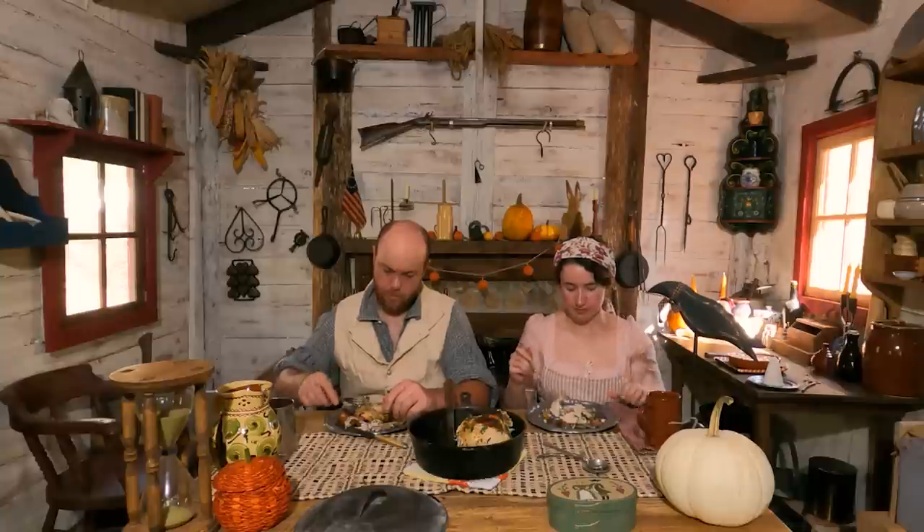You might be wondering why I'm not wearing the ring for cooking videos — it's because the ring is not technically period correct. It's a modern-ish ring. The diamond is too big — it just doesn't look like it would fit in 1820. I still love it, but I take it off for cooking videos. Back then, a ring would probably just have been a single gold band with no stone, or a gold band with words written on it — those were pretty common.